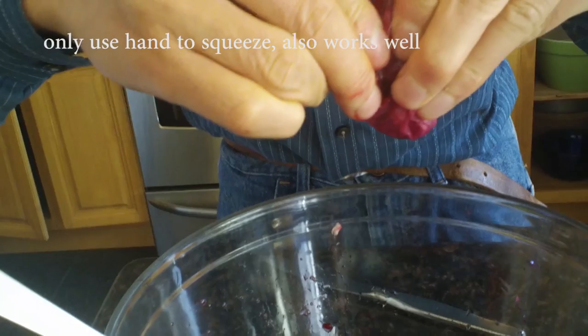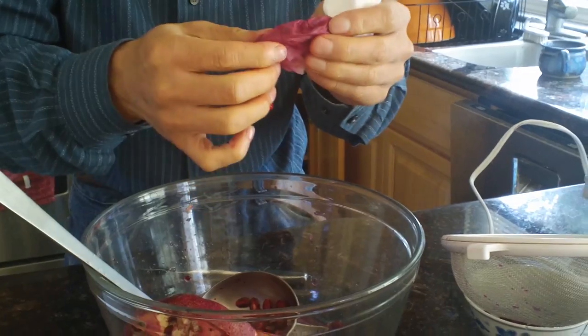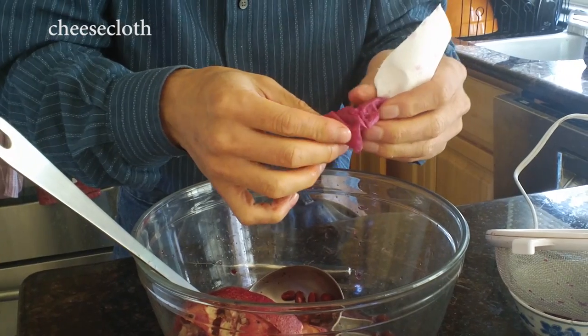If you are the one who is going to drink it, sure. If you feel the paper towel comes apart too quickly, you can use cheesecloth instead.